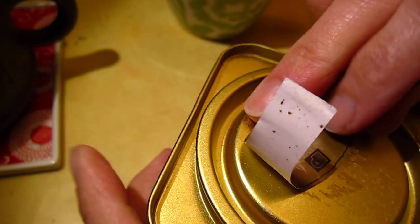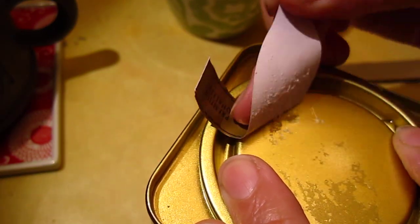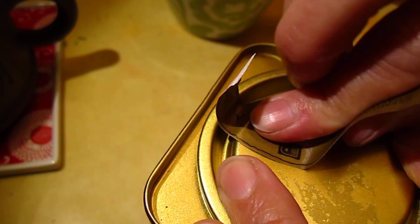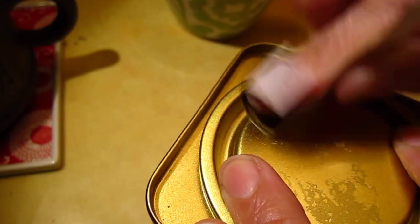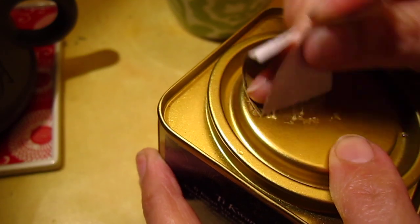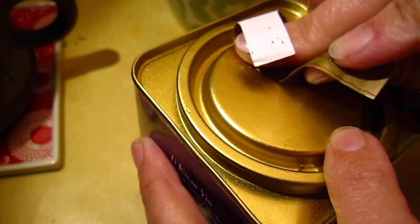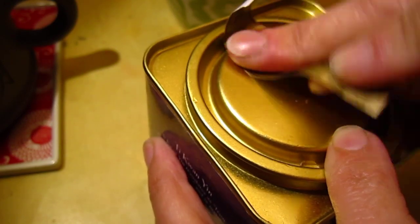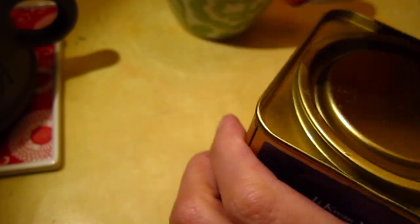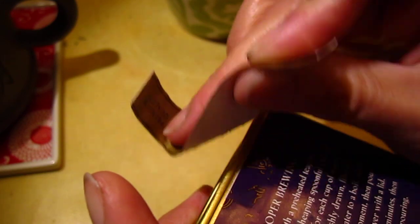There's got to be a better way of doing it, but before I find it, I will do it this way still. Come on — on the edge, a little bit. This side. Almost all good.